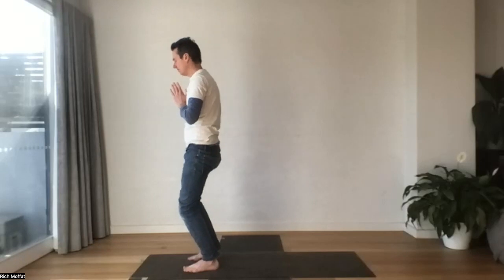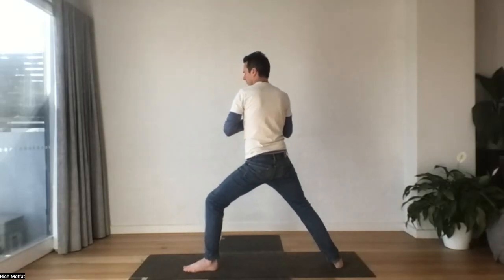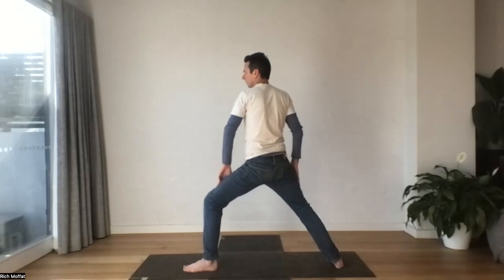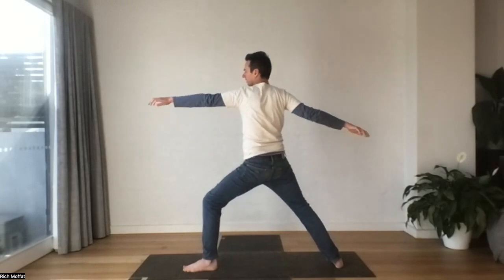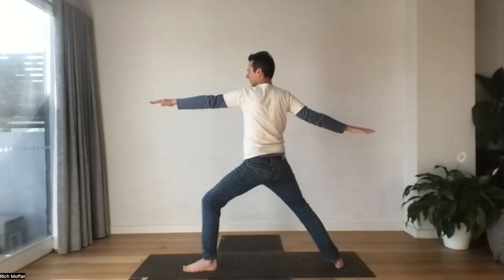Stepping the right foot behind. Take your time. Lift up — make sure you feel that stability in your lower body before you float up the arms. Sink down again. Press through the feet, press through the ball of the foot, the heel. Deep connection with the ground.